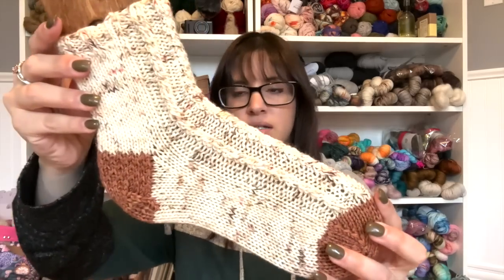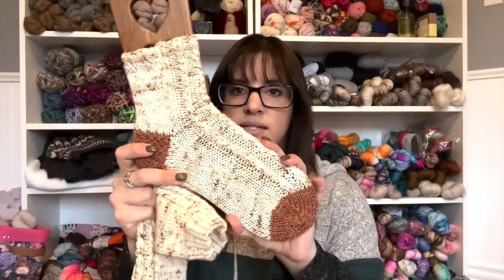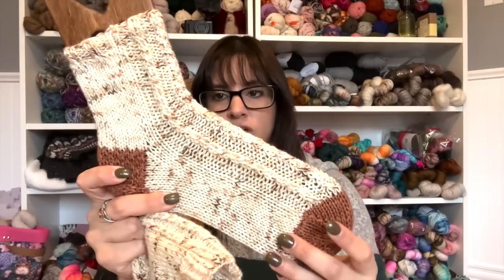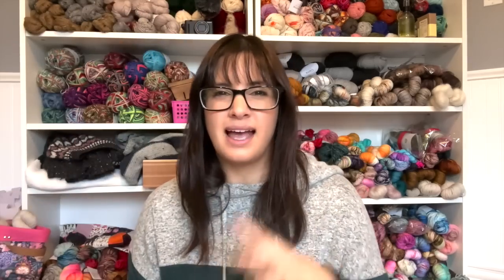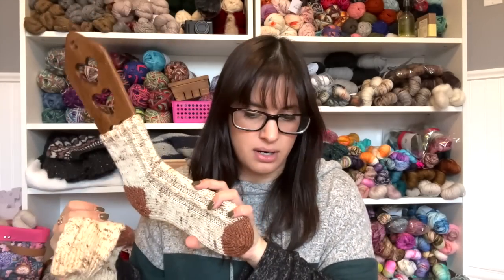Pair number 14 was also knit double stranded. This was for the Coffee House Sock Club — the Cinnamon Chai Latte Socks. It's just a really fun, simple cable texture knit double stranded. I really wanted this one to feel cozy. I also did them shorter, kind of like slipper socks — house socks. When I looked at the texture I just wanted them like slipper socks, comfy. So this would be pair number 14.